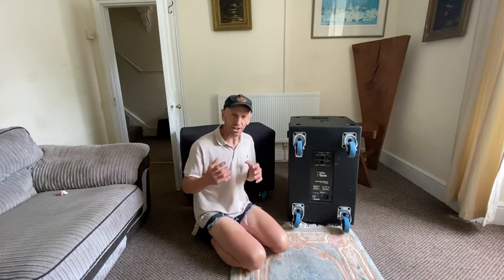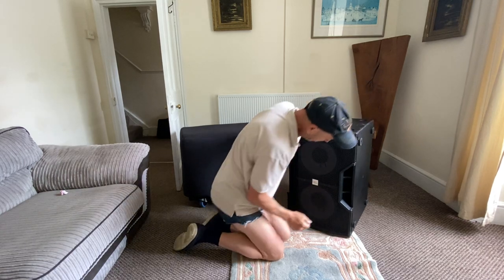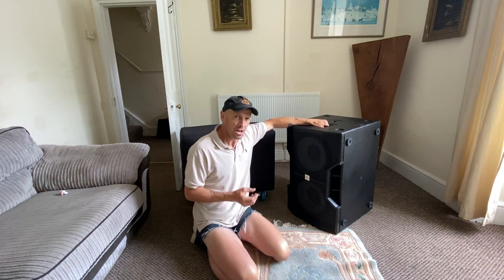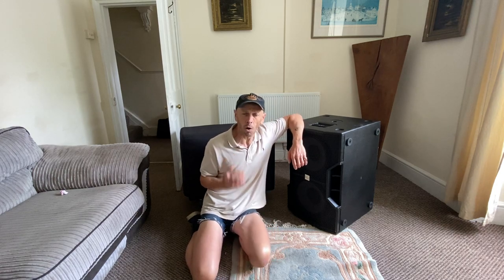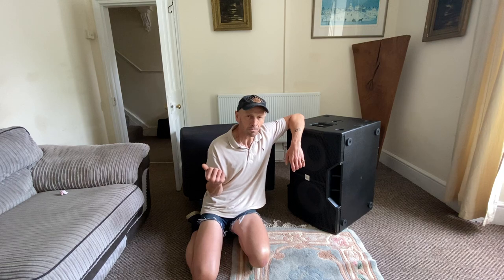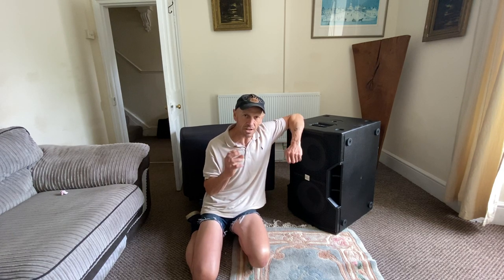What these are is a couple of 12-inch drivers. You've got two ports and they're powered. On the specifications it says they are 4,000 watts peak and 1,000 watts RMS. I'm not saying that's correct or not, but after using them Saturday night they did pack a punch — and I use that word 'punch' quite prominently because that's what these do. If you've got a set of 8, 10, 12, or 15-inch horn tops and you just want that extra bottom end, you need to look at getting a set of subs.